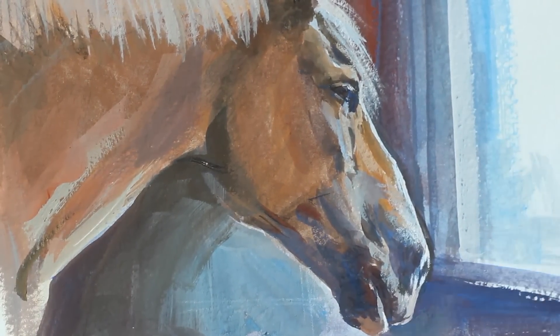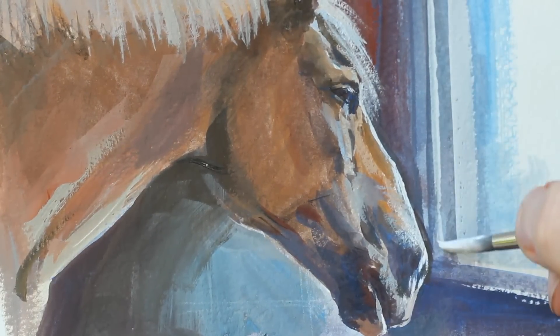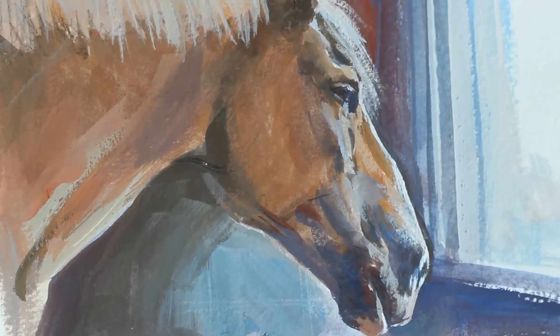Whether you're using gouache or casein, you can go in with big strokes like this. A good rule of thumb is to make every stroke count and to think before you lay down a stroke. So that's it.